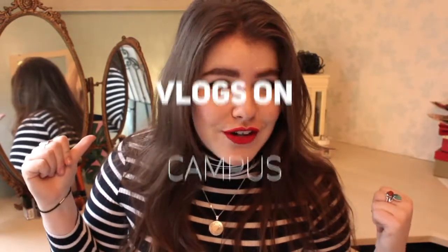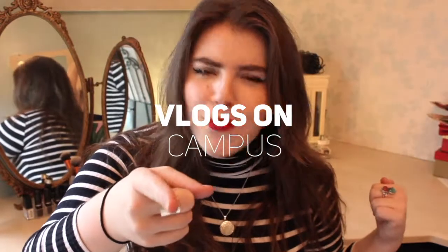Hello everybody! As you can tell from my surroundings, I am back at home for Christmas and back with another hack. Today I'm gonna give you a DIY last-minute present idea. I'll definitely be using this one and I think it will come very much in handy. Literally anybody would love this gift — I can't wait to share it with you, so I hope you enjoy it. Do let me know if you try it out.